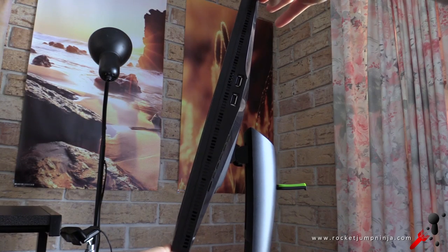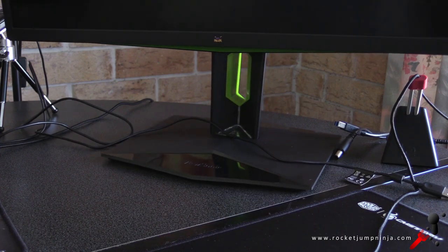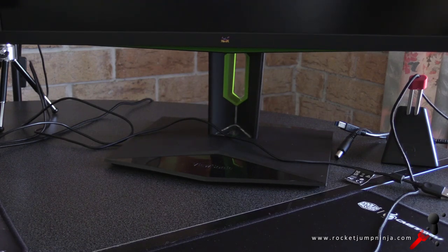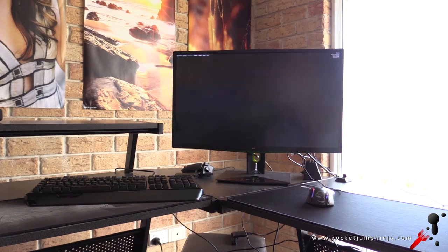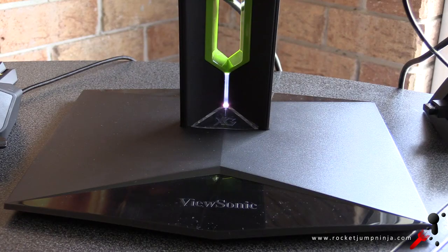It also rotates to portrait mode, tilts back and forth, and while the design turns the entire stand, the plate on the bottom makes very easy adjustments so you can move it side to side as well. The front of the base is glossy, it's matte behind it, and there's an LED in the stand which can be turned off in the menu. It also alters its brightness, as shown here. One thing I don't like is the green trim around the frame — I prefer to define my setups with lights, so having any colour on the monitor isn't good for me. I'd rather monitors stay all black.